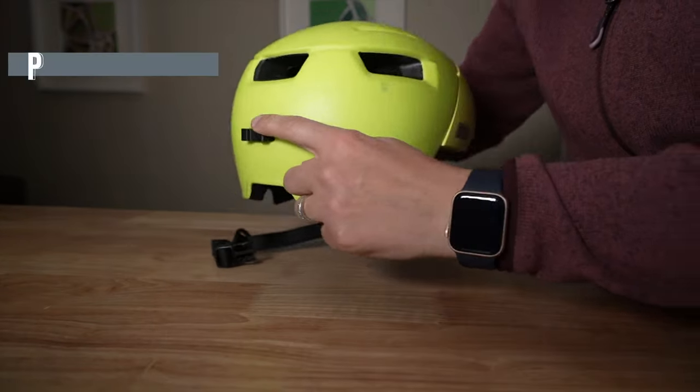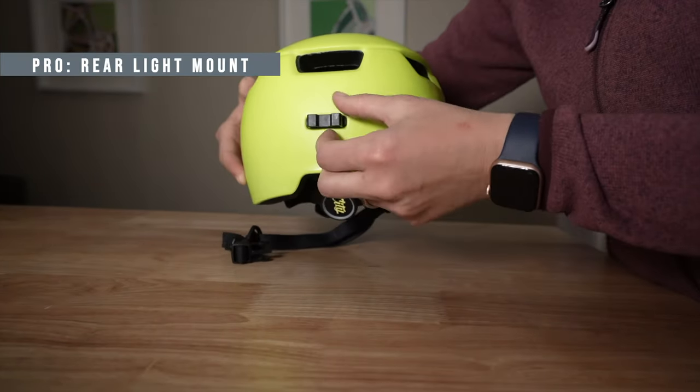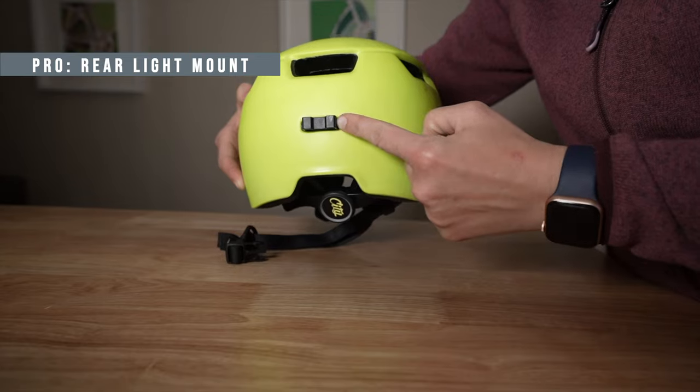The last cool feature is a snap-on rear light. I don't have it on this helmet because I personally use either a Light and Motion or a Planet Bike light that has a more 180-degree line of brightness where you can see more of the light from the side instead of just the back.